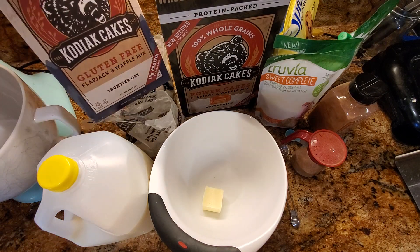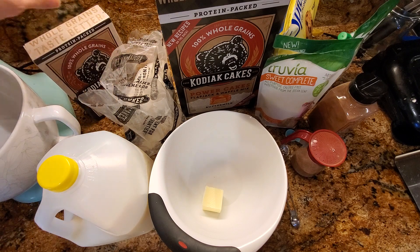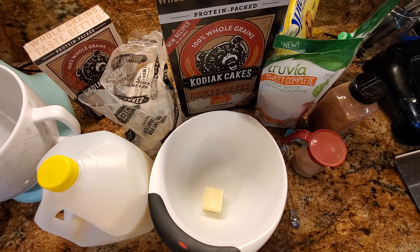By the way, they do have a gluten-free variety as well if you are a person who needs to avoid wheat. So let's jump into the recipe.